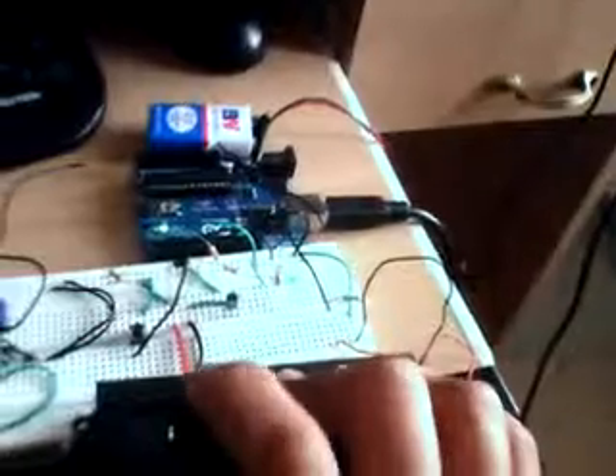Let me do it once again. Ting, ting, ting, ting. Yes! That worked!